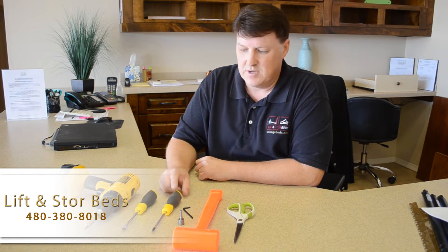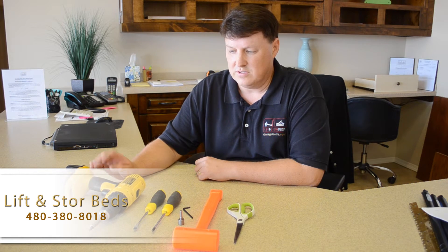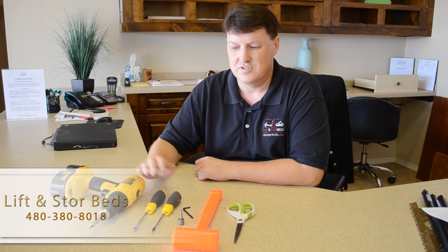A standard Phillips number 2 screwdriver, a flat head screwdriver, and a power drill is handy to have for the installation, but it's not necessary — you can use a screwdriver.